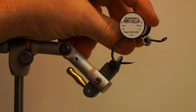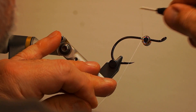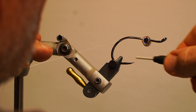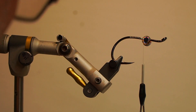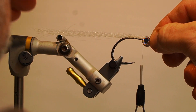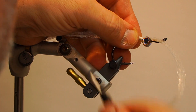Next, switch to the Semperfly Nanosilk 12-ought thread. Wrap the 12-ought thread behind the eyes and trim the tag. Take a section of synthetic white super hair, taper the ends, and secure the super hair on top of the straight portion of the hook with edge-to-edge wraps.